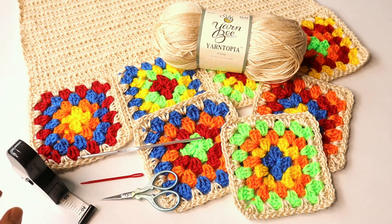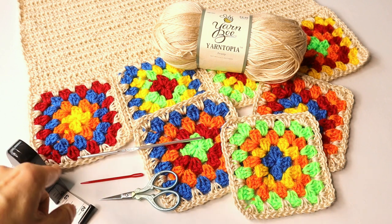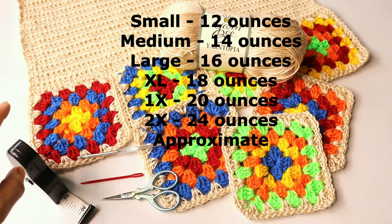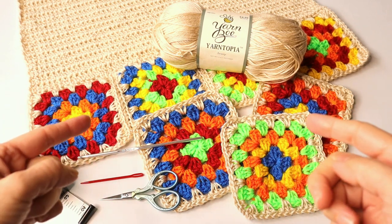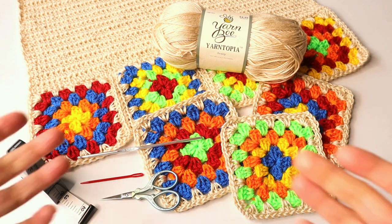The yarn I used — I happen to have number three scrap yarn hanging around. So I used a number three for the colorful parts of the granny square, and then for the body I used a number two, and yes it's okay to mix yarn weights. It works for certain projects and it works for this one.